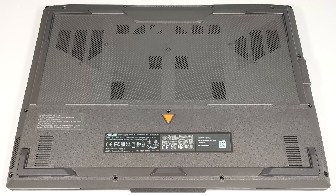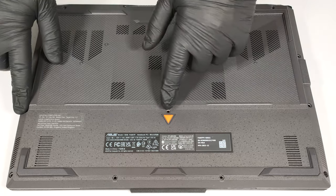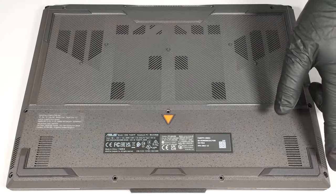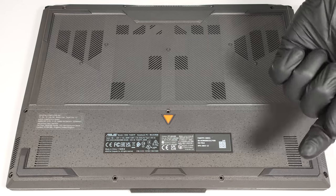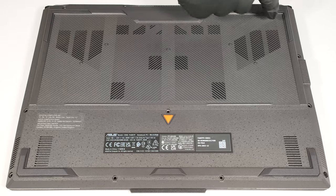To gain access to the internals, you need to undo 12 Phillips-head screws. The one in the bottom right corner is captive, and it'll slightly raise the plate up, and you can begin the prying process from there.